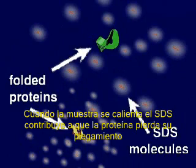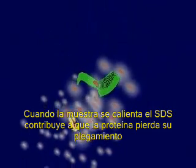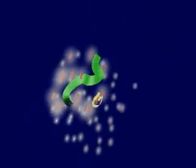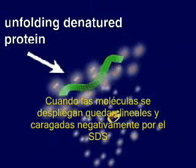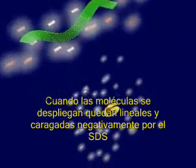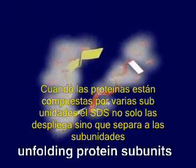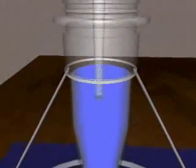When the sample is heated, the SDS molecules bind to the proteins and cause them to unfold. The denatured proteins become uniformly coated with negatively charged SDS molecules, so they all have a similar shape and charge to mass ratio. If a protein is composed of several subunits, the SDS not only unfolds the protein but also dissociates the protein into its individual polypeptide chains.